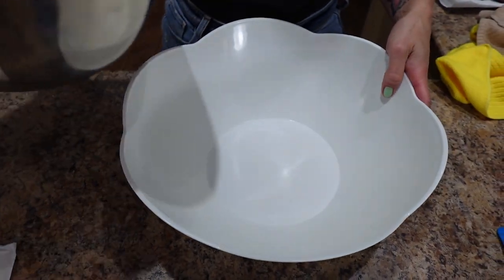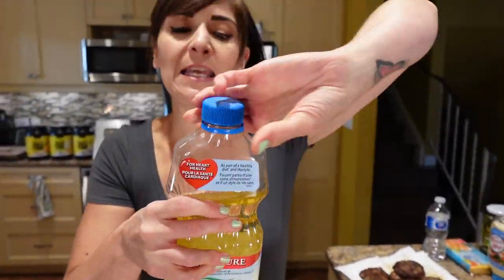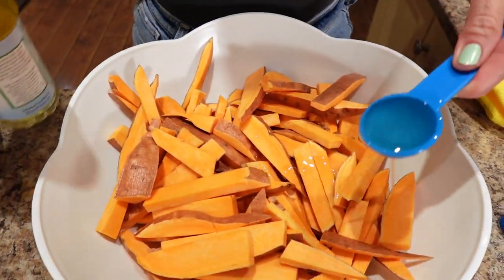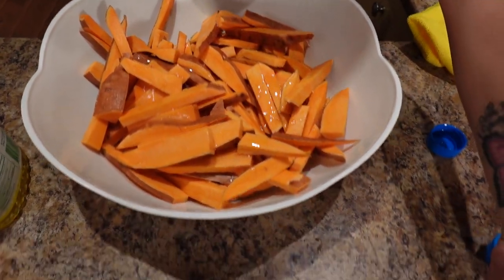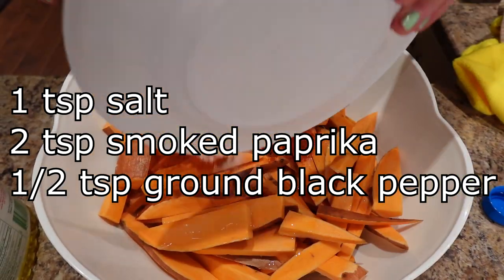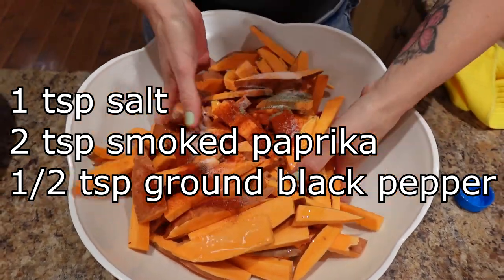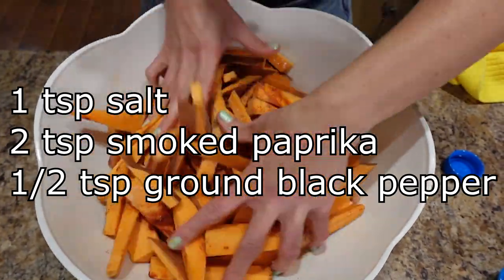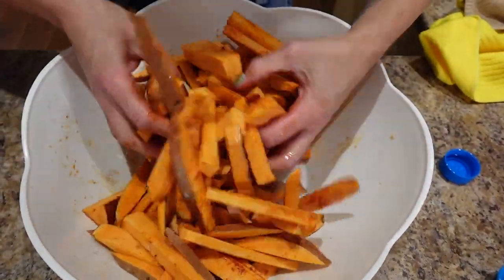I ended up needing a bigger bowl here. Now I'm going to pour my tablespoon of canola oil over the potatoes, put all the seasonings in, and then use my hands to mix it up until it's really well combined. Then I'll cook them in batches in the air fryer. Just coat these up real sweet.